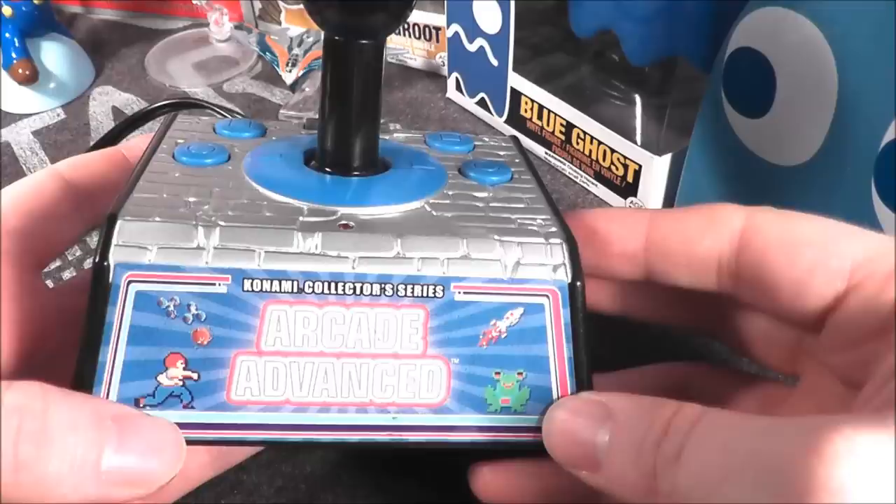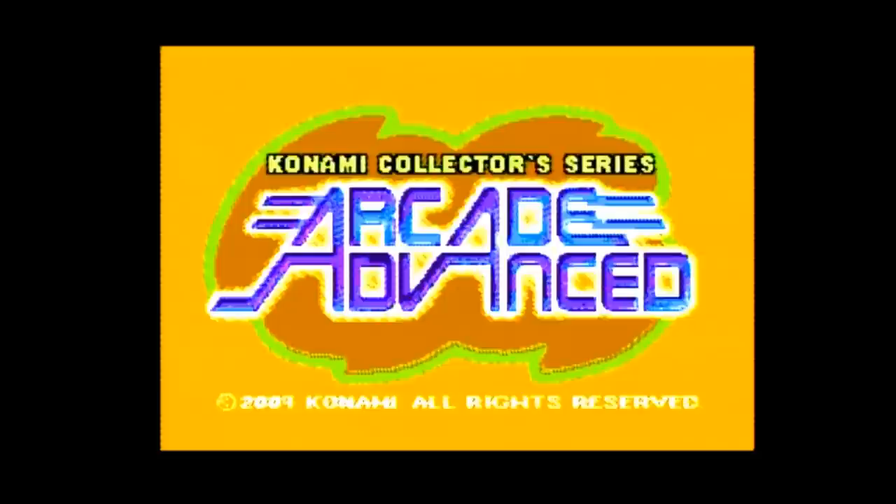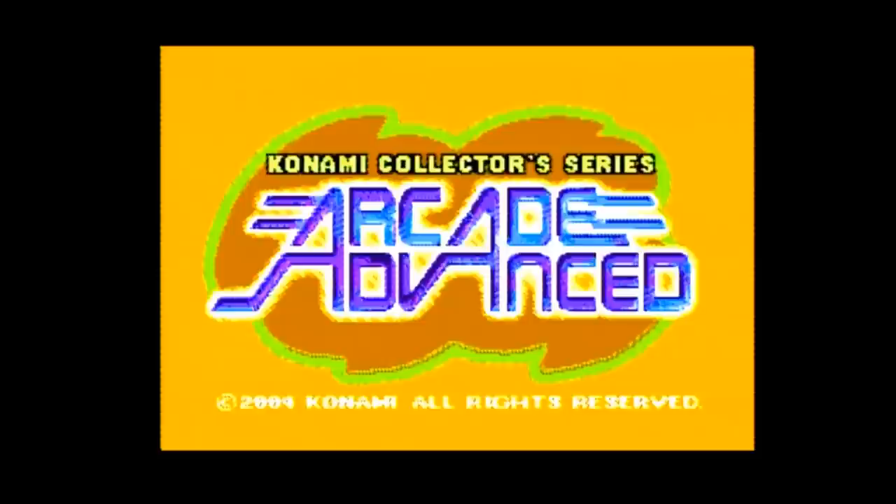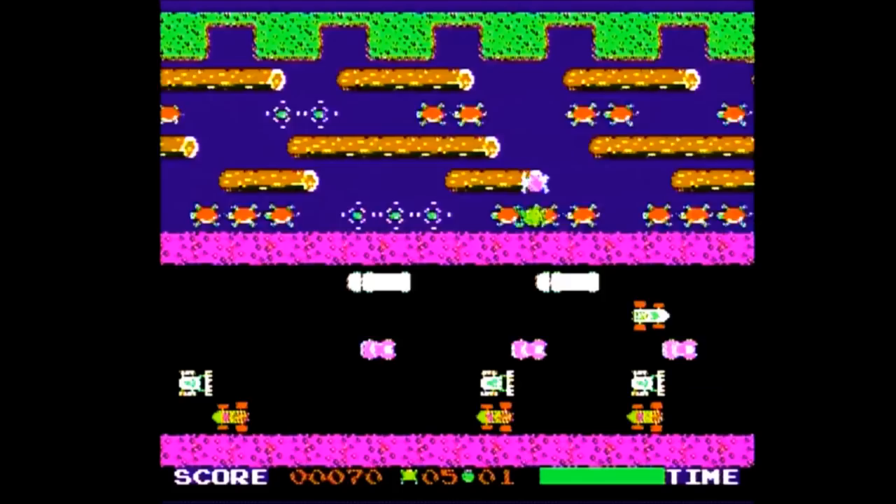The Konami Collector Series Arcade Advanced plug-and-play was made by Majesco and carries a copyright year of 2004. It is basically a port of the Game Boy Advance game of the same name that Majesco released two years earlier. The system contains six games based on Konami arcade games, but they are not arcade ports — rather, they are ports from the NES or Famicom, or NES-style versions that never got released, leading me to believe this plug-and-play uses NES-on-a-chip technology.